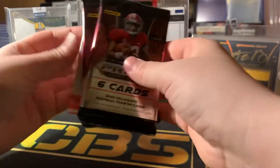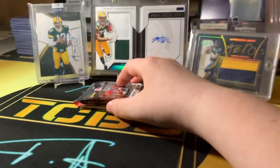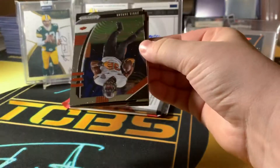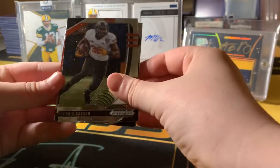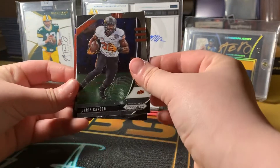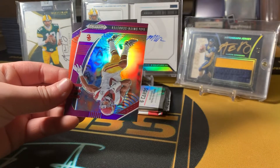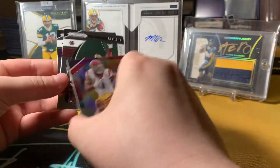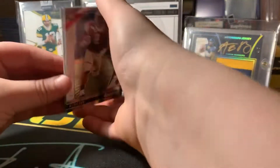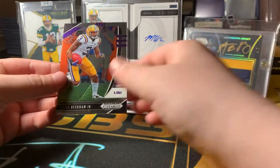You get two packs and then a pink parallel pack. First pack. You got Chris Carson. Sorry if the lighting's not the best right now. Chris Carson, Kyler Murray Crusade, Juju Smith-Schuster, Juju Smith-Schuster Purple. Then you got an A.J. Dillon rookie, Derek Carr base, and an Odell Beckham Jr.